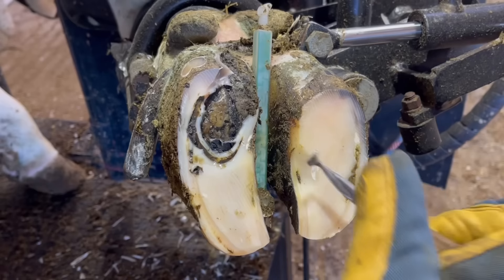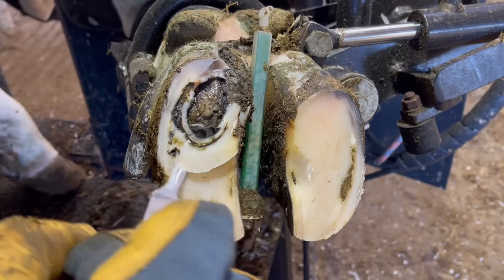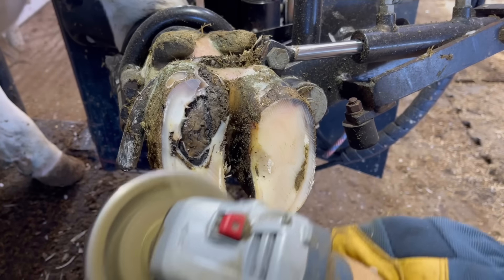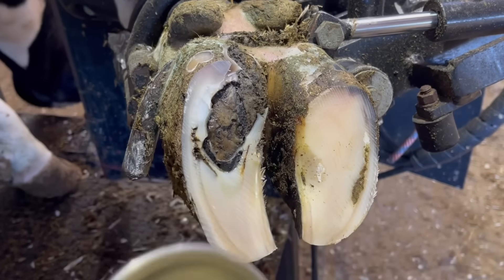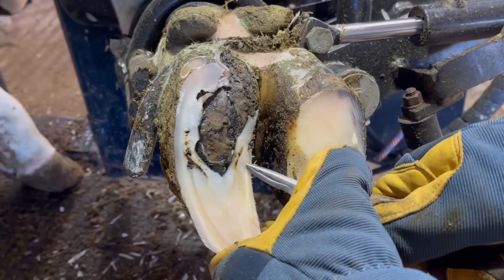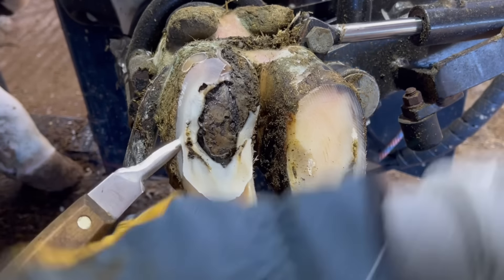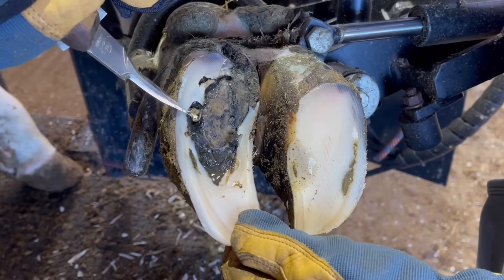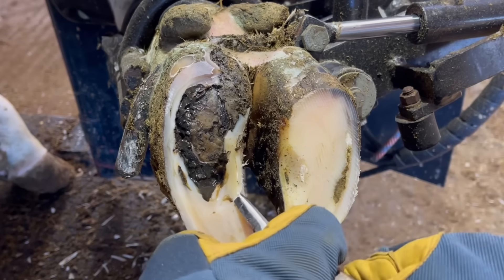As I mentioned, this heifer didn't show any discomfort on this foot, which kind of took me off guard. That's because these areas of separation — that lifted-up horn — are a way to try to resolve these issues on their own. But she's had three failed attempts at this, where that horn stops growing for a little bit in an attempt to get a new sole to form there. It's done that three times in an attempt to heal this.